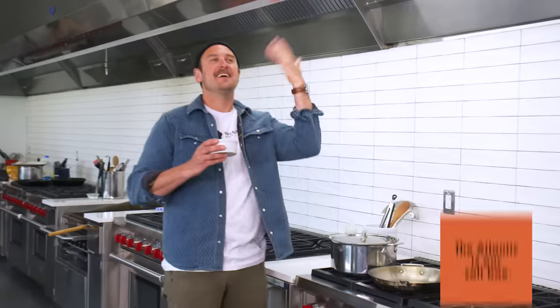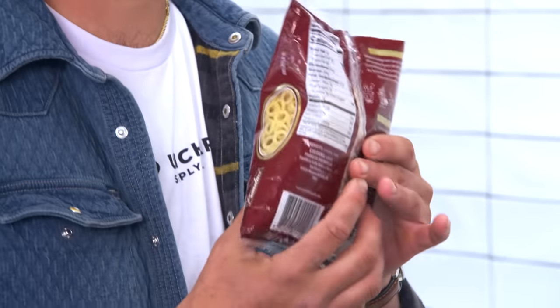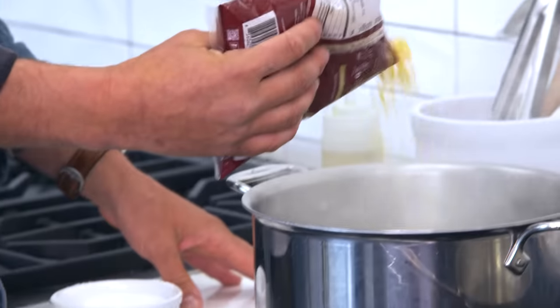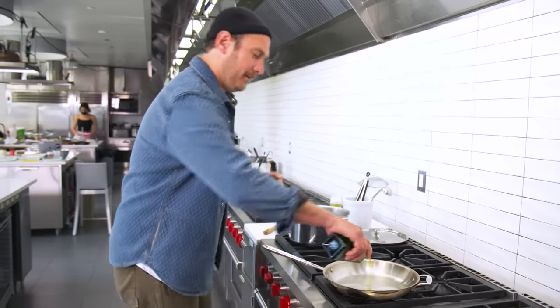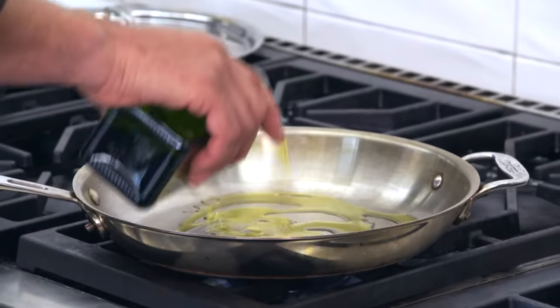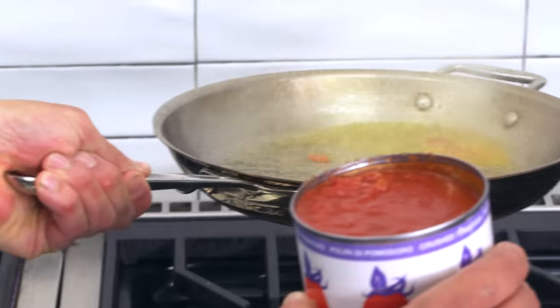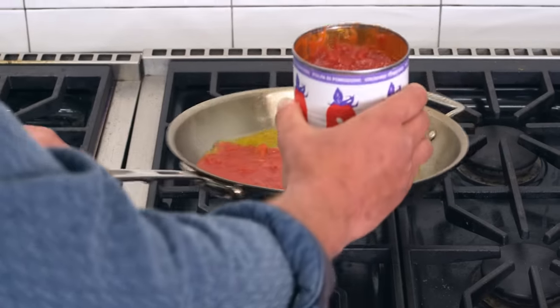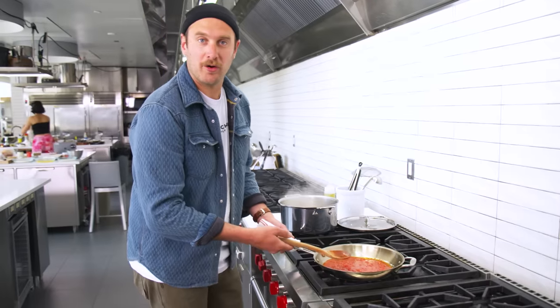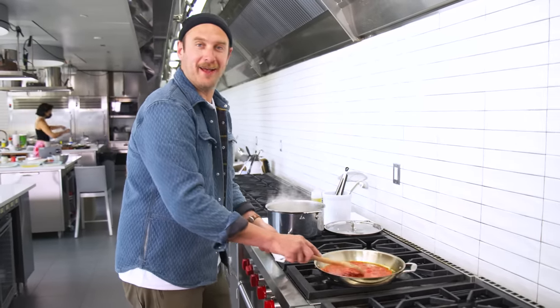We're going to salt the water to taste like the Atlantic Ocean — not the Pacific Ocean, the Atlantic Ocean. What I do like about dried pasta is that it comes together pretty quick. The hardest part is boiling the water. A little olive oil, a couple tablespoons there. We're going to add the tomatoes slowly — I forgot I didn't need to sweat anything first, so adding your loose tomatoes to your hot oil, you're going to make a mess. That was a big no-no, but we did it anyway.